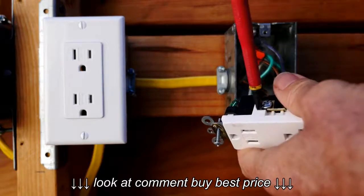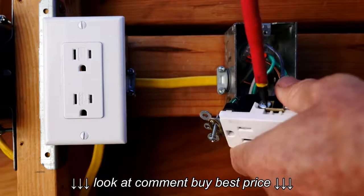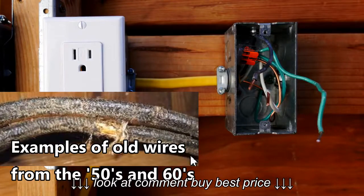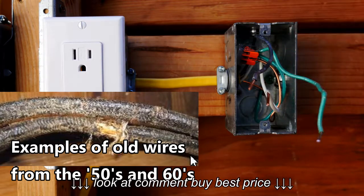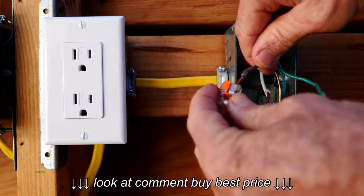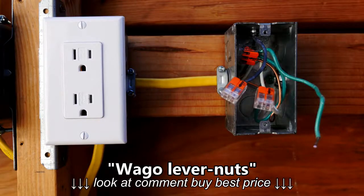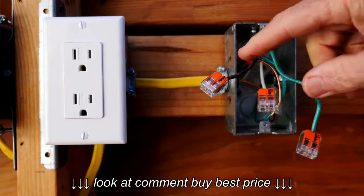One of the big reasons for reverse polarity receptacles is that over the years in older houses, the hot wire and the neutral wire both turn gray and they're really the same color. This is what I'm talking about — houses from the 50s and 60s — and it's really difficult to tell just by looking at them. Sometimes people just go ahead and guess, and they guess wrong, and you get a reverse polarity receptacle. So I'm going to show you how to identify which is the hot and which is the neutral. With the electricity off, I'm going to put on these woggle lever nuts on the ends of the wires for safety, and then temporarily turn on the electricity to make a test to determine which is the hot and which is the neutral.